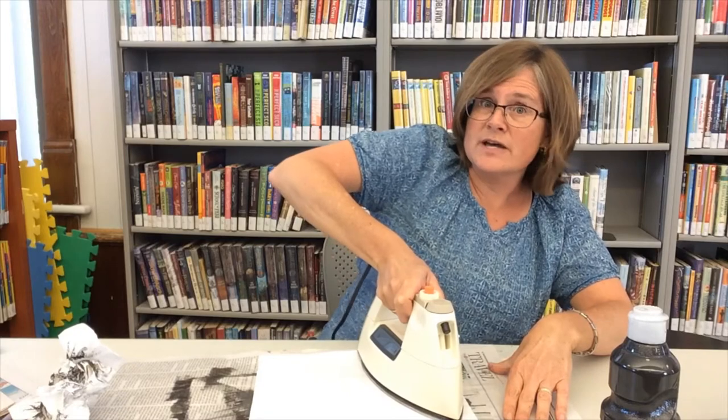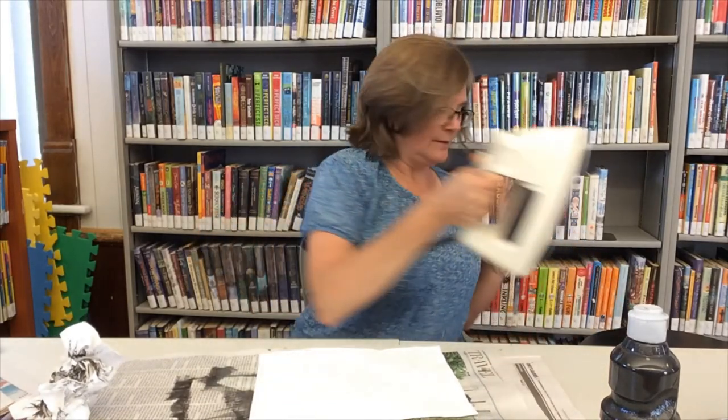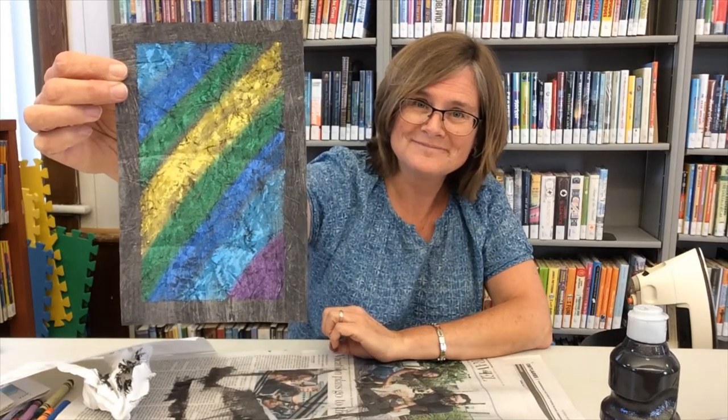Sometimes batik artists also use irons to help get the wax out of their projects too. We'll just let that cool a little bit — I can feel some heat radiating off of it. We always have to be careful when working with hot irons. Ta-da! That is how my project turned out. I think this is a really fun way to make designs and you can make some really beautiful projects this way too.